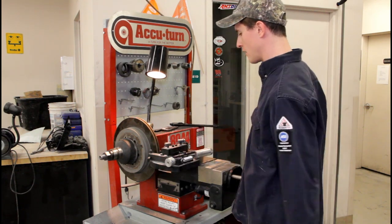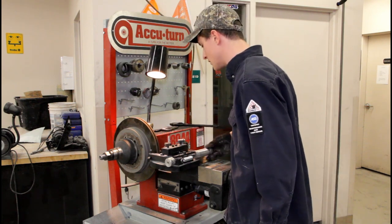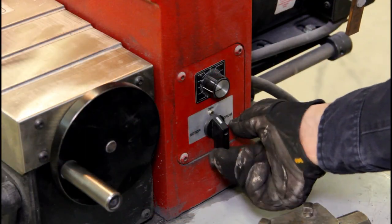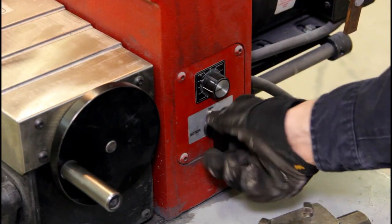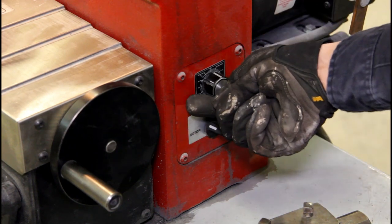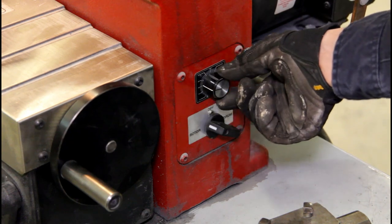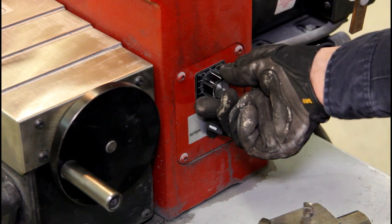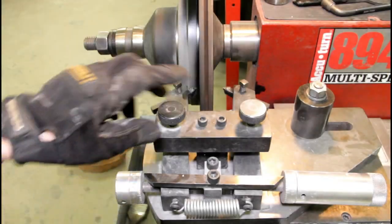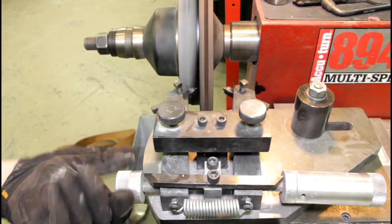Let me throw some dye on this rotor. The cutter heads look good — nothing's chipped, everything's in good shape, so I think we're ready to go. Here's the power switch — this way for drum, that way for rotor. Right here is your feed speed for your tool, which we don't have to drive on yet. I'm just going to set it in the middle for now.